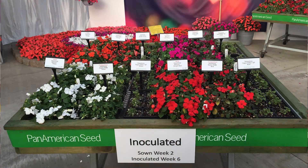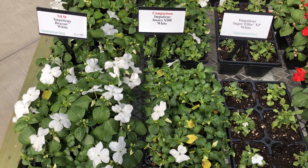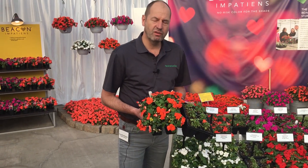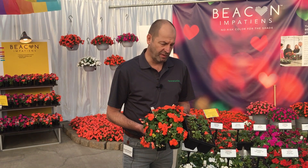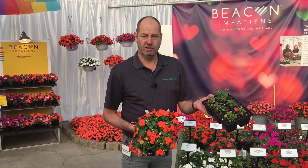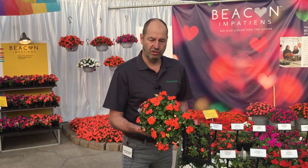On this bench you see a comparison trial of Beacon compared to a non-resistant variety. Inoculation means that just prior to transplant we sprayed the disease on top of the plants. What you typically see is that a non-resistant plant looks like this after five or six weeks, while Beacon continues to look very nice.